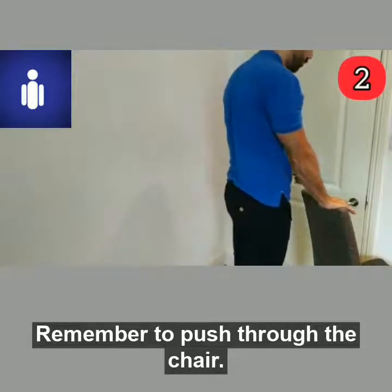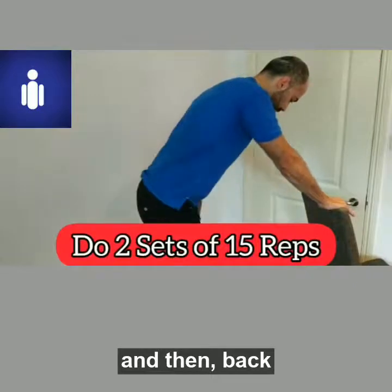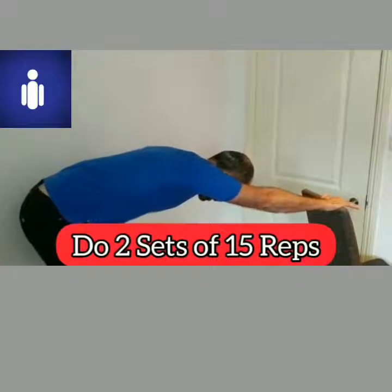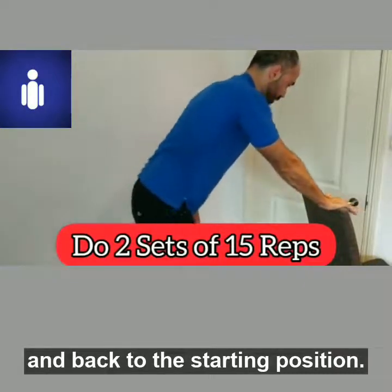Remember to push through the chair, then back, step away, and back to the starting position.